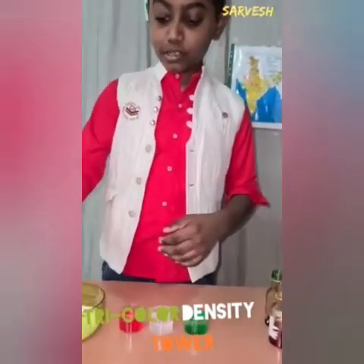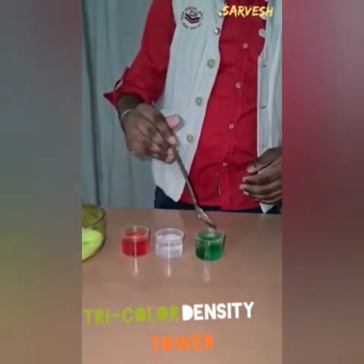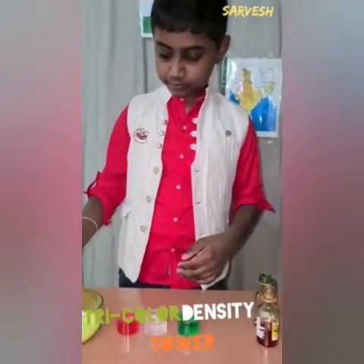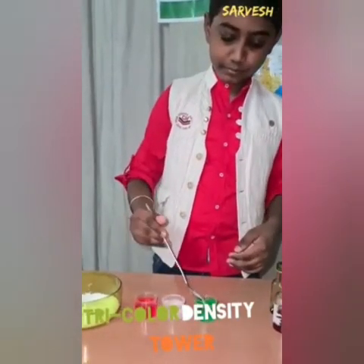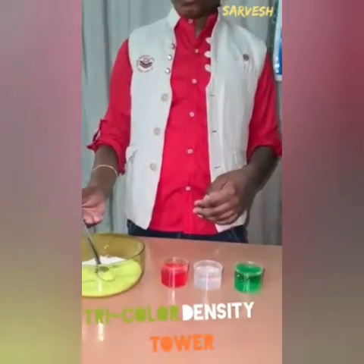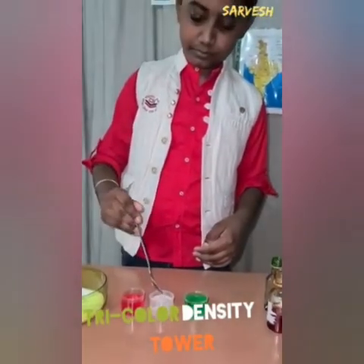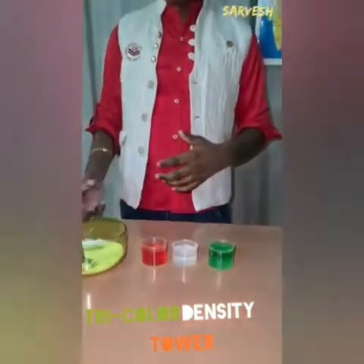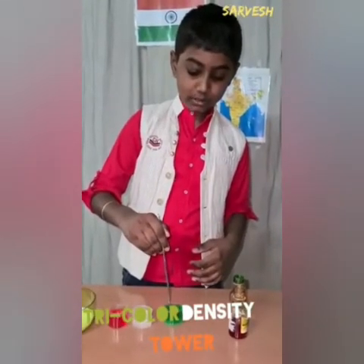Now let's add 4 teaspoons of sugar in the green one. Let's add 2 teaspoons in the white color water. No sugar is added in the saffron color water. Now give all the color water a mix until the sugar is dissolved.